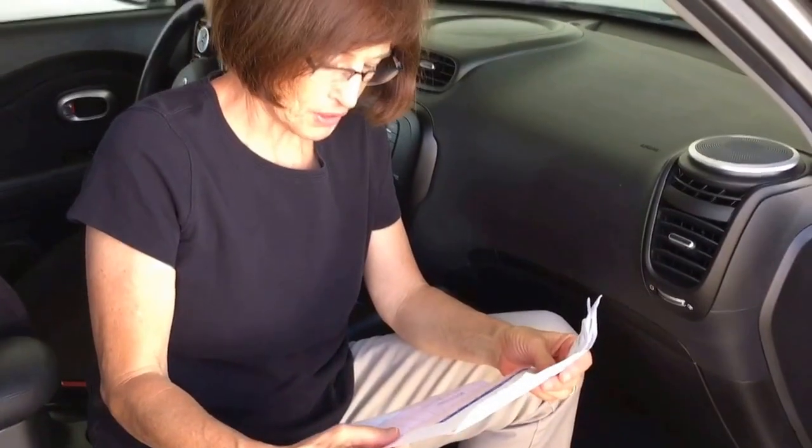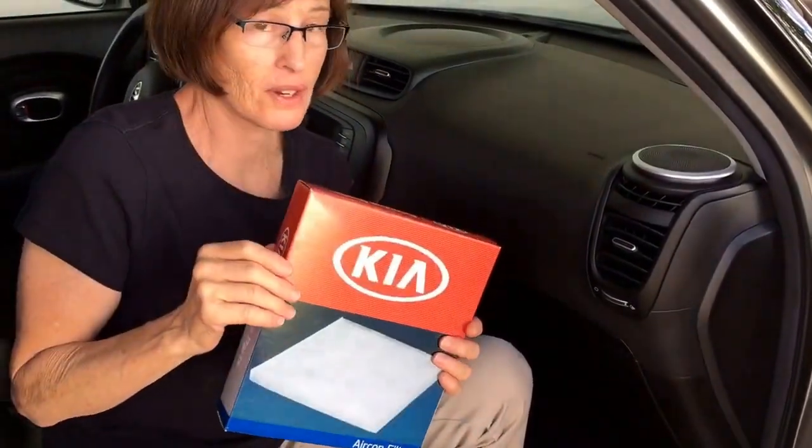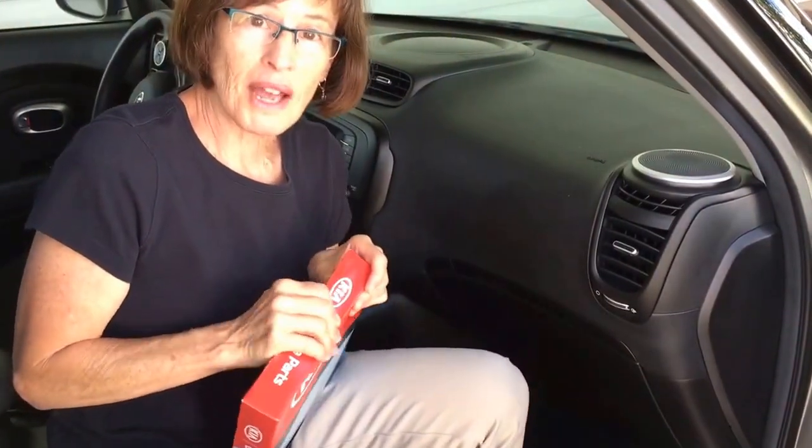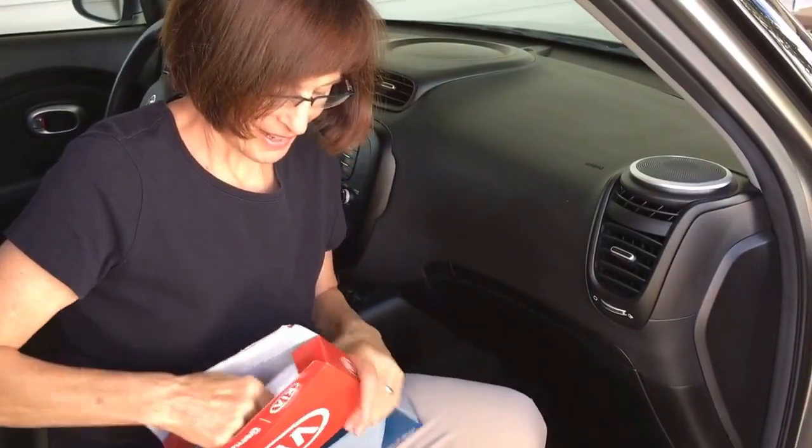Hey there, it's Lindy. If you go to Kia and they come out into the waiting room and tell you that you need a new cabin filter and want to charge you a lot of money — save your money for a pedicure! For $19 I bought the filter myself, watched some YouTube videos, and I'm confident I can do this all by myself. My husband's got the camera. I have not practiced this — it's going to be a virgin attempt, so come along for the ride.